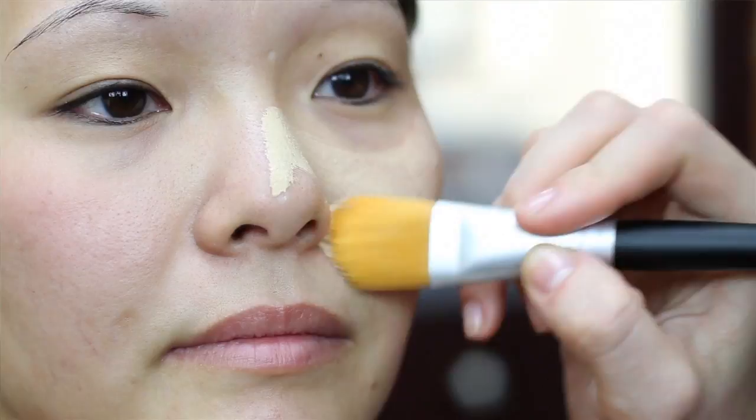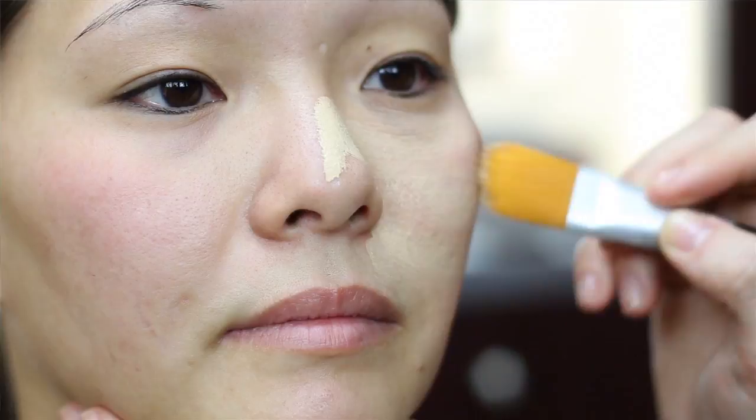We're going to use Say Bella liquid foundation on Mari. The liquid foundation gives you medium coverage that disguises most blemishes and discoloration while giving a soft, smooth finish.